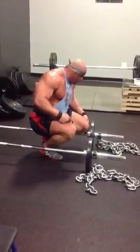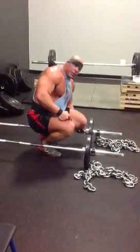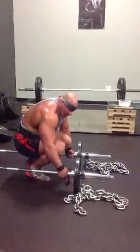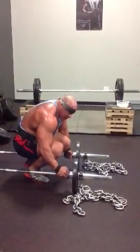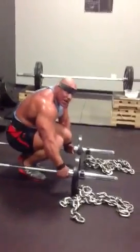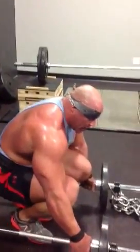Where you pull the bar to is going to determine which part of your back is doing it the most. In general, the lower lats are probably the most hard-to-target muscle in the back. That's what we're targeting here.